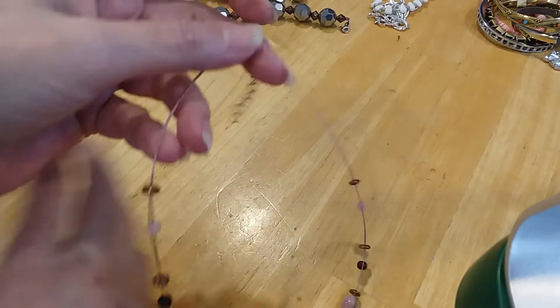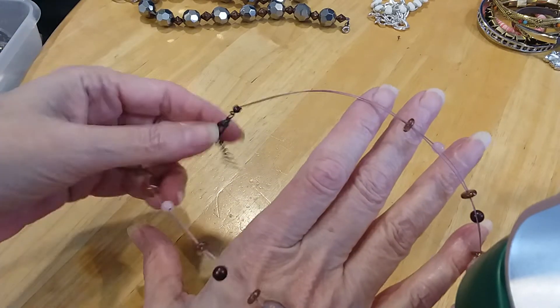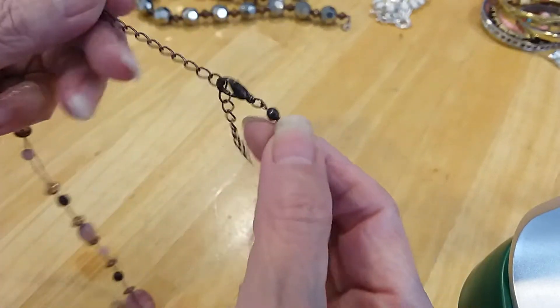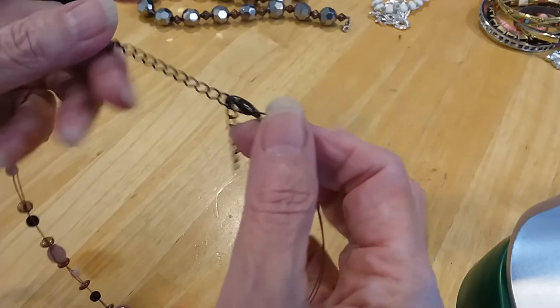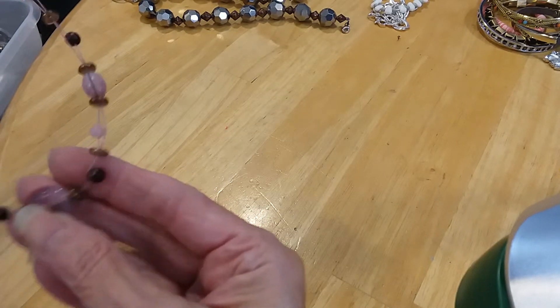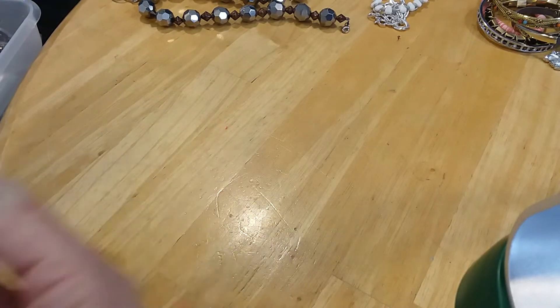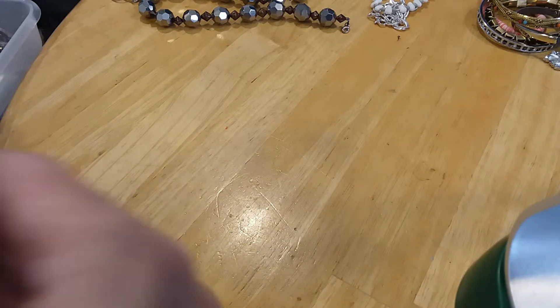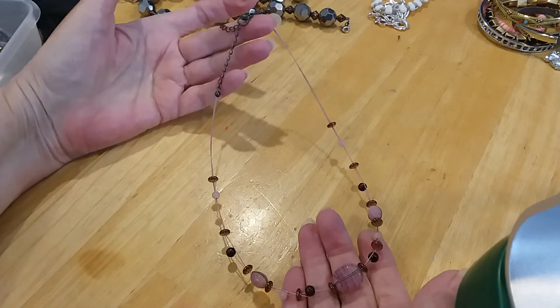We have a wire necklace that's held its shape. It's got a lobster claw clasp with an extender, it's very tarnished. I think these are acrylic beads — I'm going to put that in the craft lot.